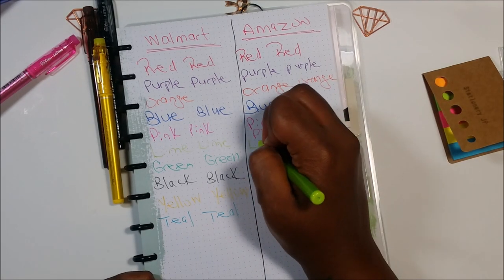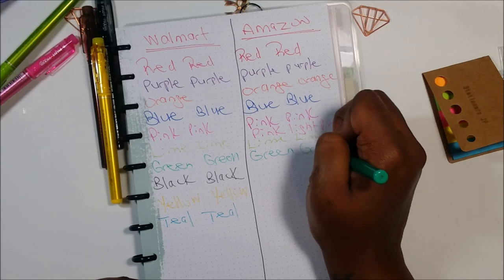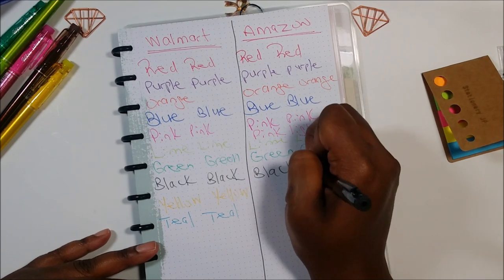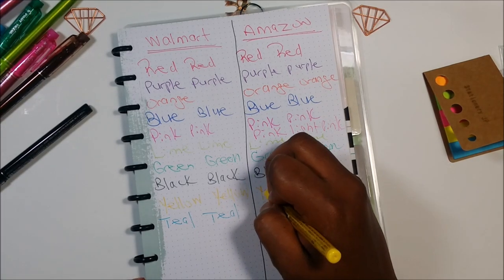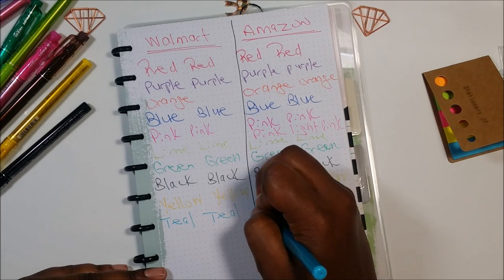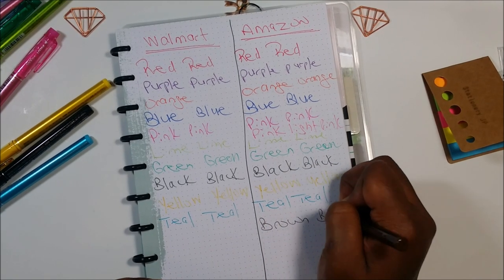This is like the lime color. As I'm writing, it seems like the Amazon pack black has the same darkness as the Walmart pack. I guess it was just that red pen when I first wrote with it — it seemed redder than the Walmart pack, but they both write about the same. I think this is teal. The other color is brown — so the Amazon pack has a brown color and the Walmart pack does not.